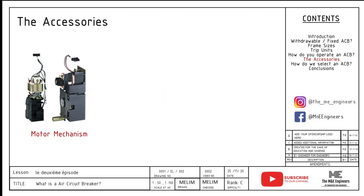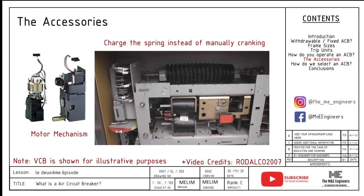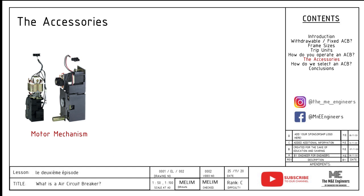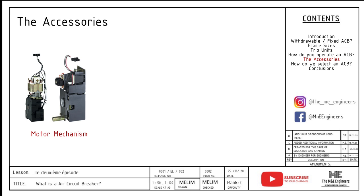Number one, motor mechanism. Remember having to crank the spring charging handle just to turn it off or on again? The ACB can be fitted with a motor mechanism, which will be able to charge the spring automatically. With this, the operator does not need to charge the handle in front of the switchgear. The key advantage is safety and remote operations. With remote operation, once the spring is discharged, it will automatically recharge and ready the ACB for its next operation sequence. Without this feature, it will be very difficult to remotely control the ACB. The motor mechanism operates usually on a redundant external power supply — it may be 220 volts AC, 24 volts DC, or even 110 volts DC. Please do not specify anything else; it's just not practical.